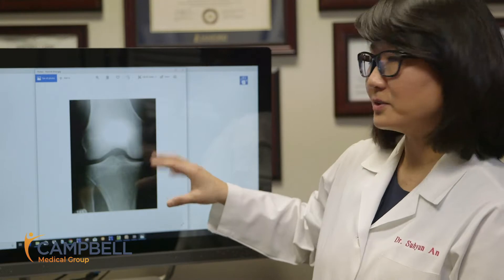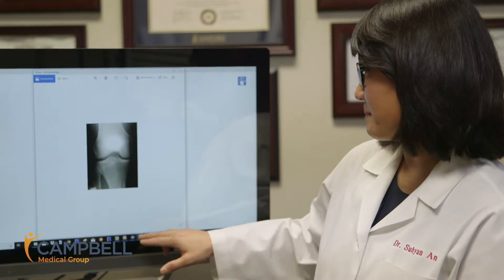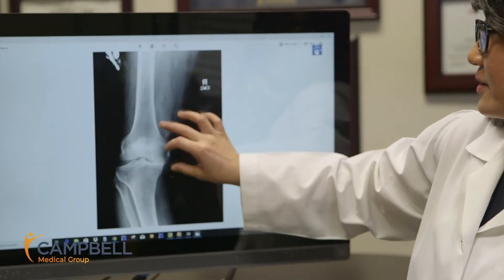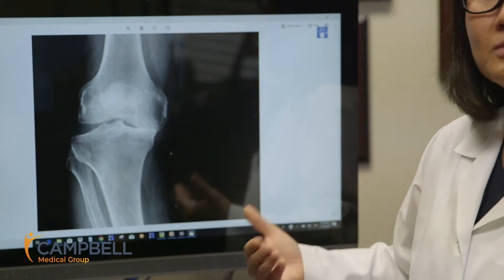For example, this is someone who does not have any knee pain, and as you can see, you want to have a nice, good-looking space there. But when patients come to us with complaints of knee pain, here we have an example of a patient who came to us, and you can see that a part of his knee joint is almost bone-on-bone.